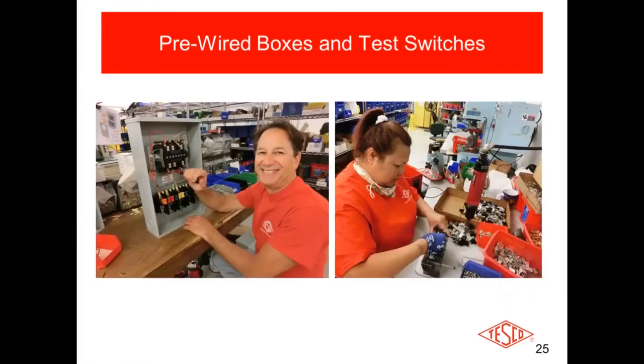These are pictures of our people working at our factory in Bristol, Pennsylvania — putting together test switches and pre-wired meter sockets. On the left there's a whole meter socket being put together and wired up. On the right, she's assembling a test switch piece by piece — made in America, in Pennsylvania.